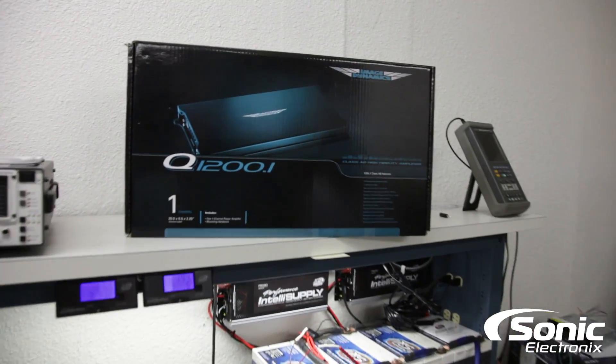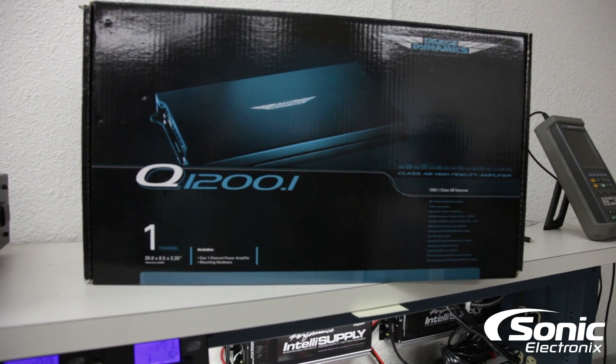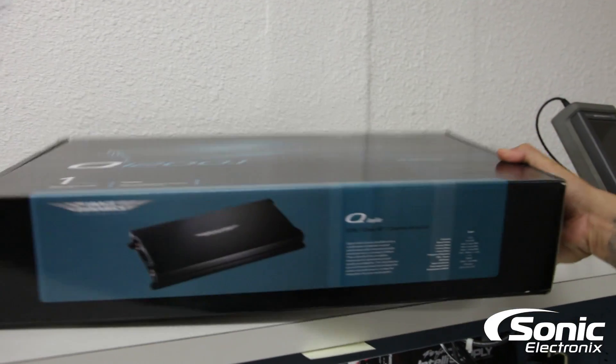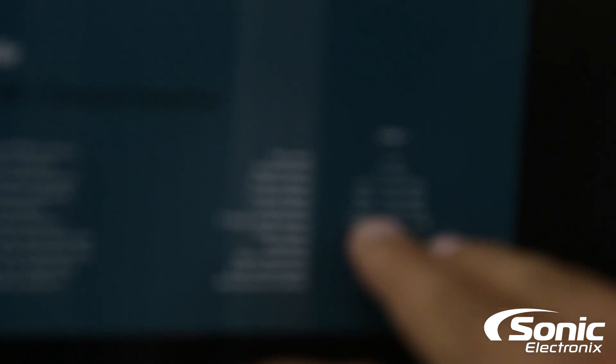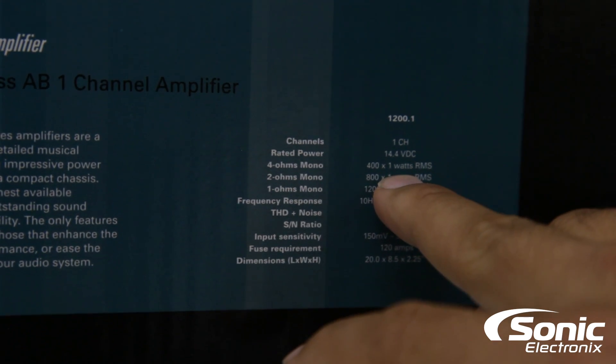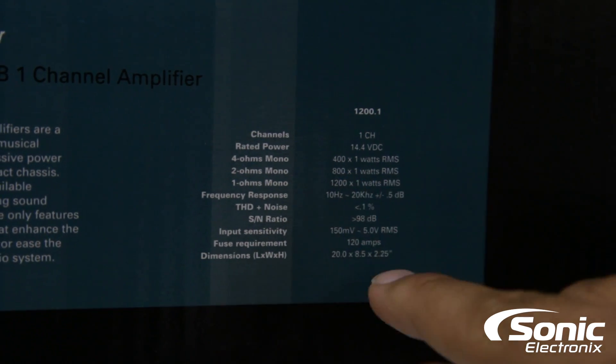This is their high fidelity class AB monoblock amplifier. It's 1200 watts at 1 ohm — 1200 by 1, 800 by 1 at 2 ohm, and at 4 ohm it is 400 by 1 RMS.